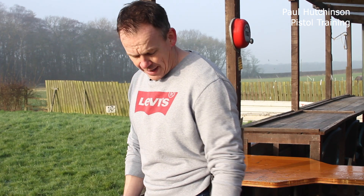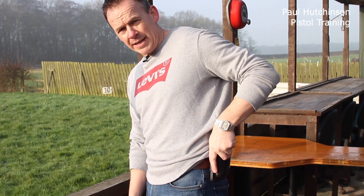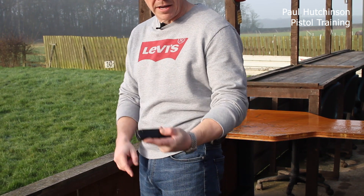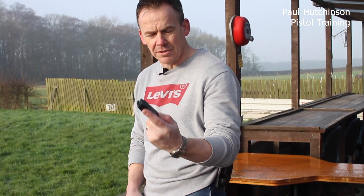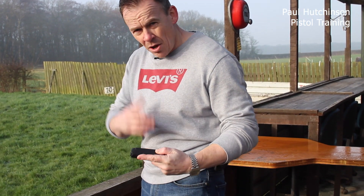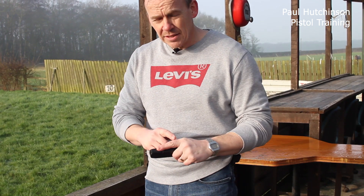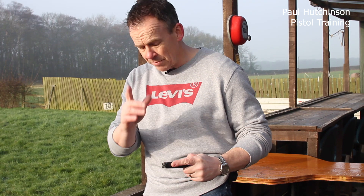As I grab hold of my magazine, I grab hold of it between my thumb, forefinger, and my index finger — referred to as the Saturday night finger. I actually put my finger along the line of the magazine. This means there's a saying: fingers find fingers. We'll come to this in a second.